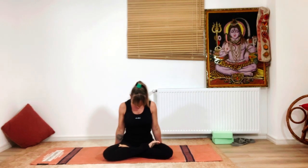Exhale — lateral flexion of your cervical spine towards the left shoulder. One more round: breathe in to the center, exhale to the right shoulder. Inhale back to the center, and exhale last time to the left shoulder. Slowly with an inhale bring the head back to the center, then place the chin to the chest.